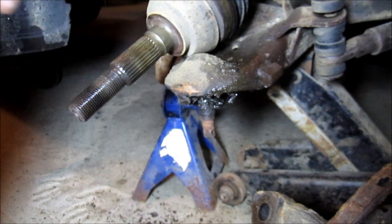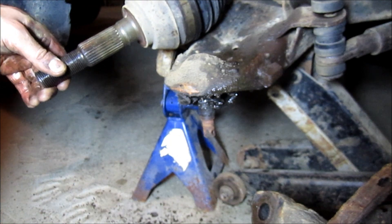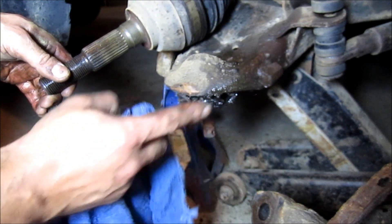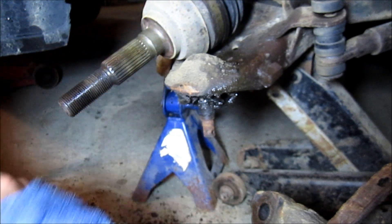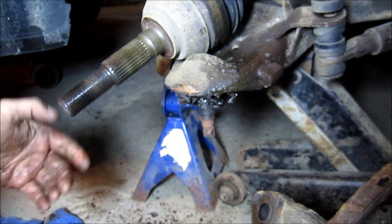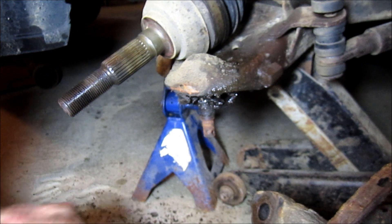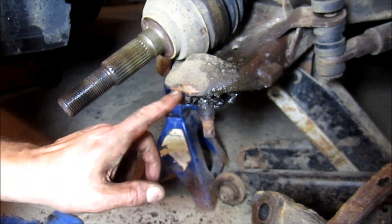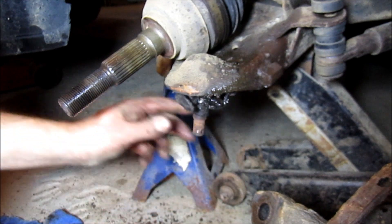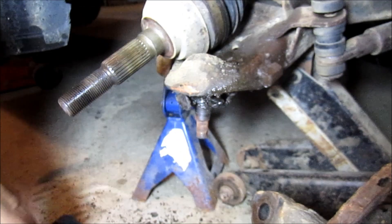Now we need to remove these bolts here — they may be rivets, I'm not sure. They were bolts on my other side. I assume they could be rivets on the OEM install. This is a 2000 with 26,000 miles — it's probably had some ball joints. This one here was bad, pretty sloppy. I'm going to get the right sockets and I'll be right back.